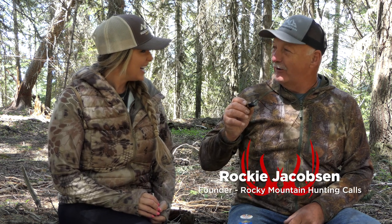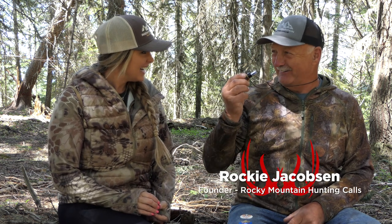Last but not least, the new On Fire cow call. You want to fire up your next bull? Get the On Fire. It's crazy — this call is small. We've been using external reed cow calls forever and they're usually these big giant clunky things that you put around your neck.